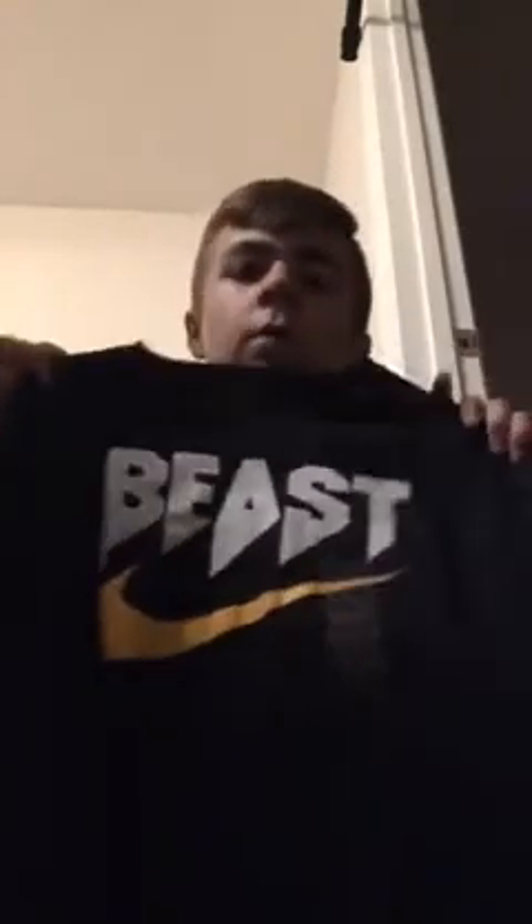I got this Nike Beast shirt. Now I think my friend Landon, he has a shirt like this — or it's different, it just says Beast and it's not that type of print. This is just cotton.